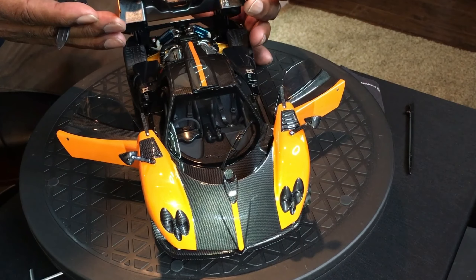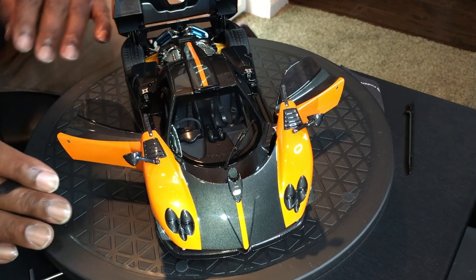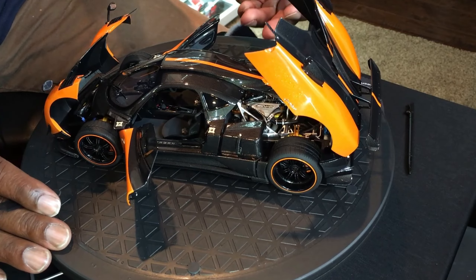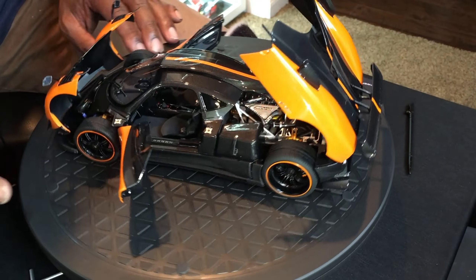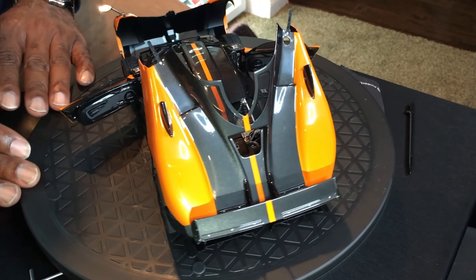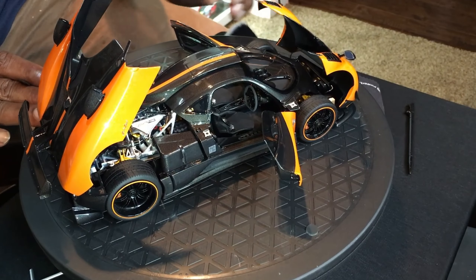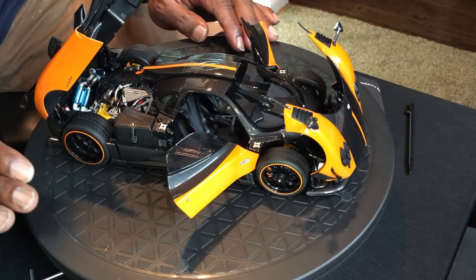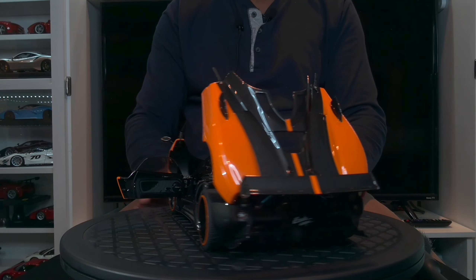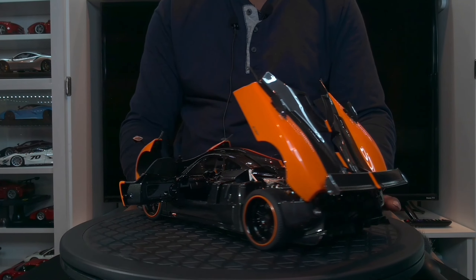The other thing is that these openings, when you open them, the hinges are very sturdy. I have no worries of the back compartment falling down or anything like that. It's very strong. And then there's also some screws to tighten these hinges should they ever become loose. It's fully open. This model is definitely detailed to the maximum.